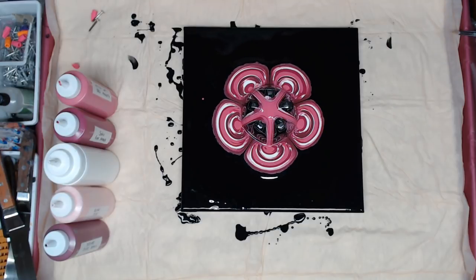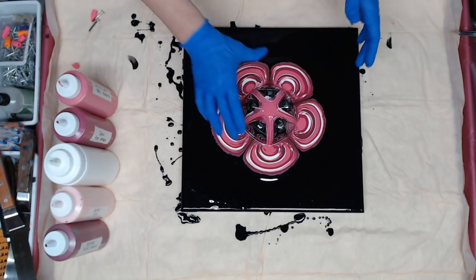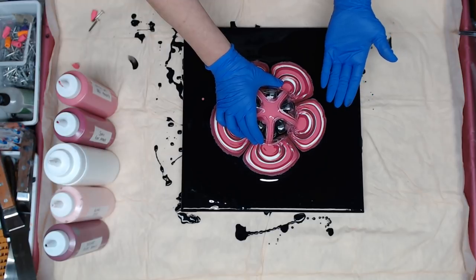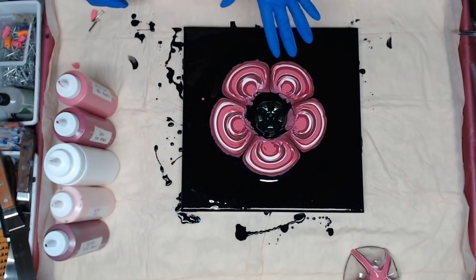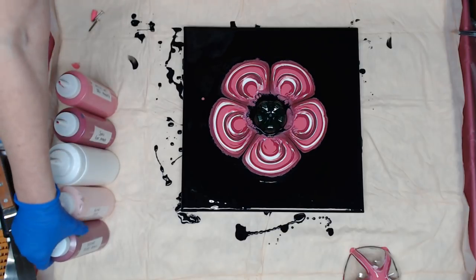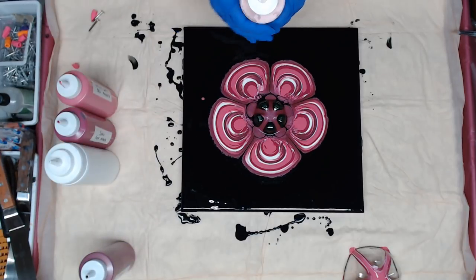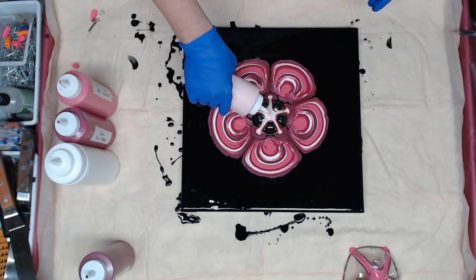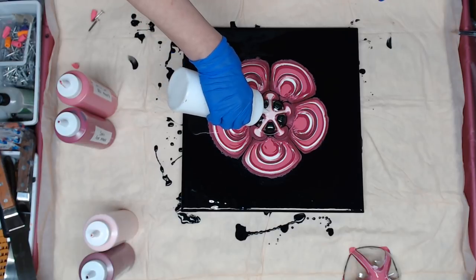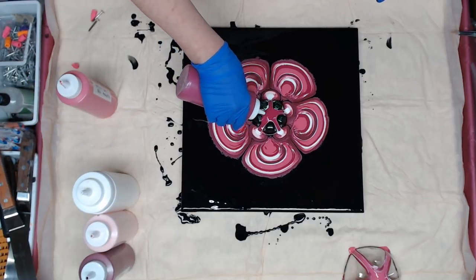I just want to let that set for a second before I pull it off. When you're removing, you want to have your hand ready so you can catch your drips if they drip. So now I'm going to go ahead and let that flow to the bottom and we're going to start again with the same colors. I'm trying not to use a ton of paint — I'm just coloring it.